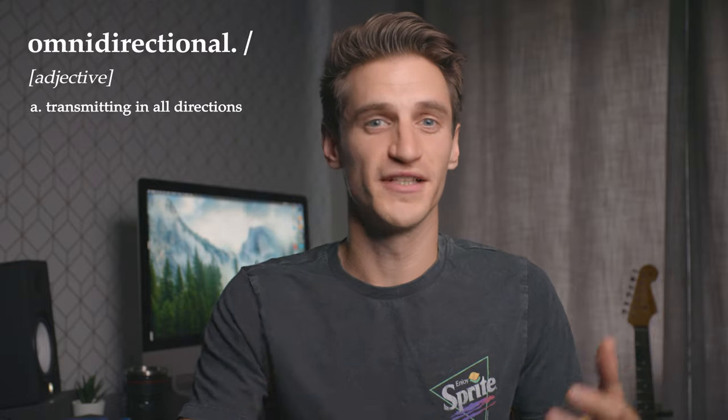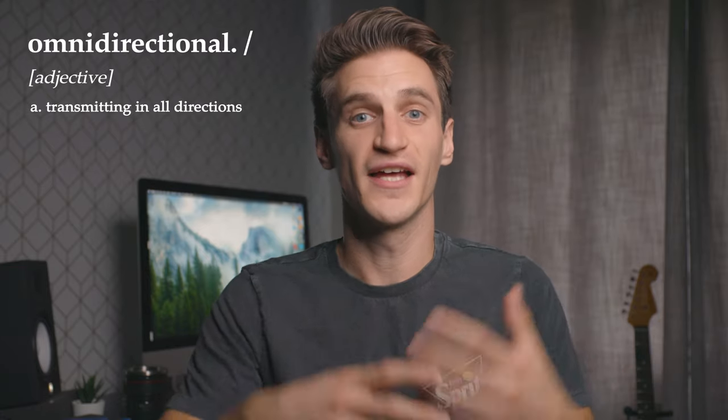There is another type of softbox that you can get, and that is the omnidirectional lantern style softbox. Omnidirectional basically means all or every, so it's shining light in every direction. It's going to fill those shadowy areas a little bit more, like you see in the corners of the room. I'm going to show you some comparisons and side-by-sides between the normal style softbox and the lantern style softbox, so you can see the difference and see which one suits your style the best.